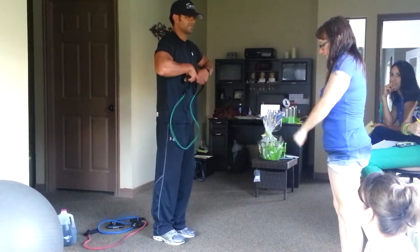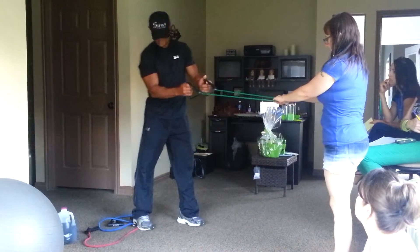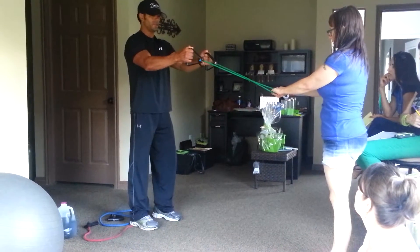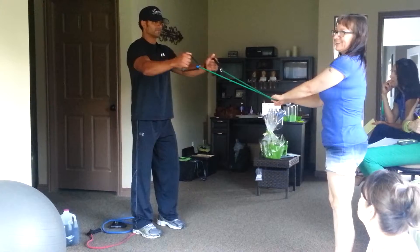Like the chicken wing thing - hold on to that, just in the middle. I just want to show you that you can put that around anything and work your rear delts this way. I can put it around the pole.